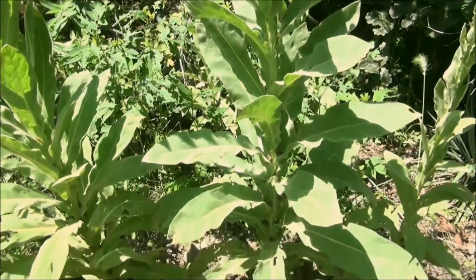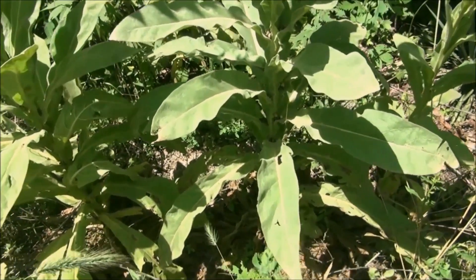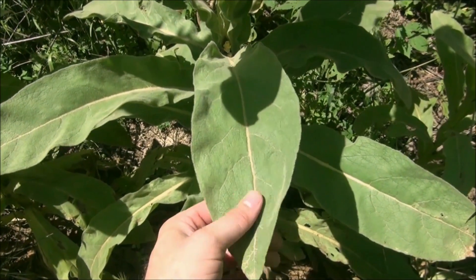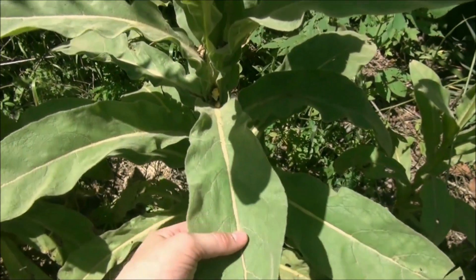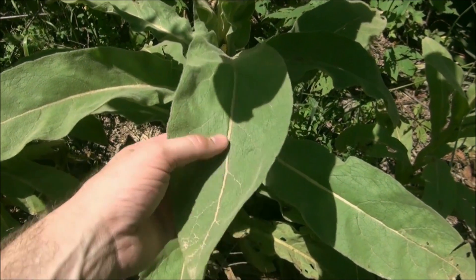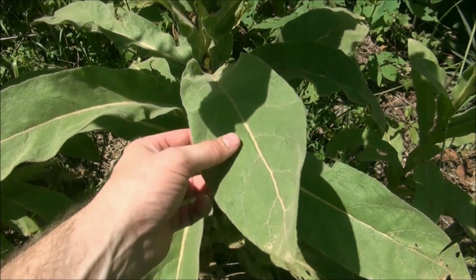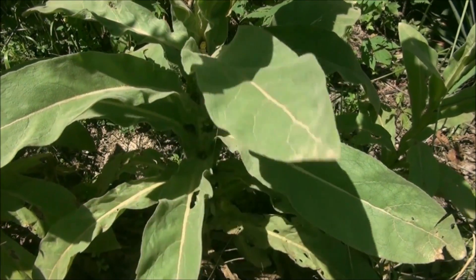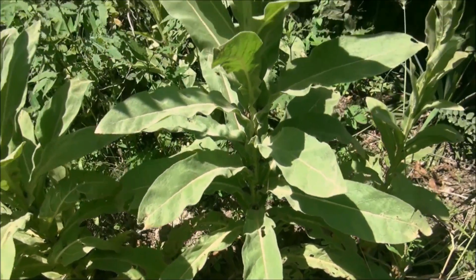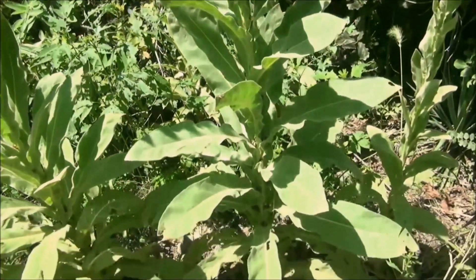This is the mullein plant. If you're trying to quit smoking, this is my favorite plant to use — great plant to know. You can tell by the soft leaves; this is a second year plant. I'll show you a first year plant so you can really tell the difference. It has these nice hairy leaves on it. It's also called cowboy toilet paper — nice and feathery. Make sure those hairs are on it, and make sure you don't misidentify this plant with foxglove or anything.